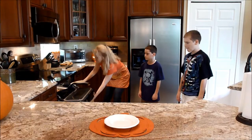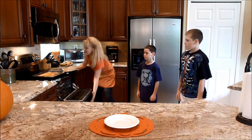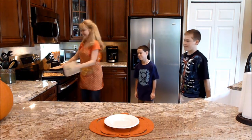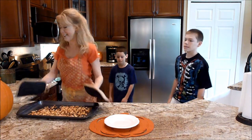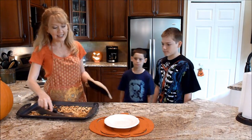It's been 25 minutes. Oh they look great — they smell really good!